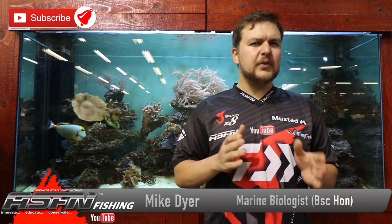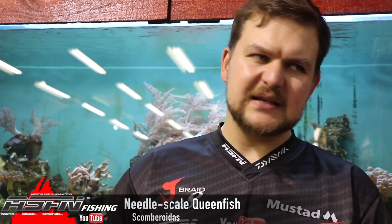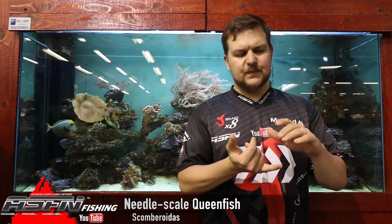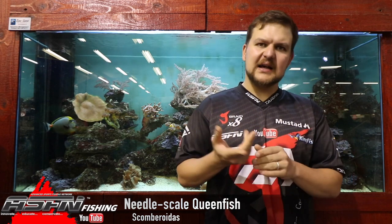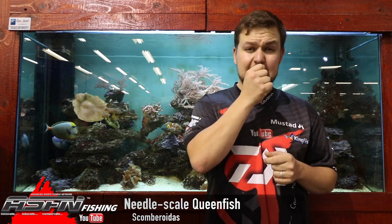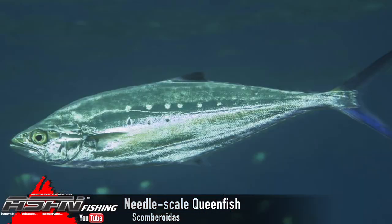Hi there guys and girls. Today we're going to be talking about a small little predator, one of these ferocious little species that we get along our inshore sort of area. Something that's able to be targeted by your bait fishermen, your lure guys, your fly guys — the ultralight stuff is really where these species excel. Of course we're talking about the needle scale queenfish.